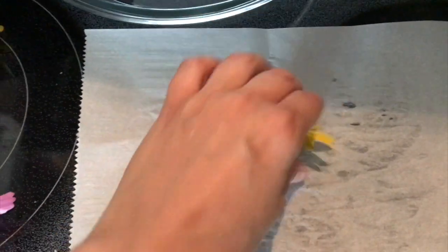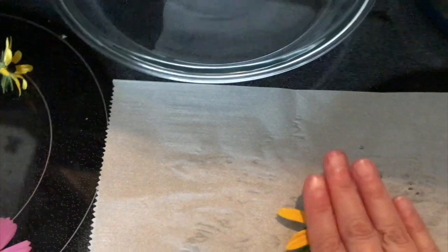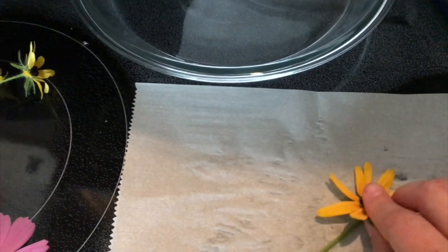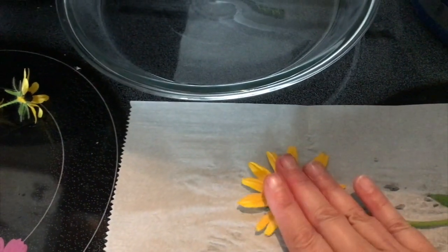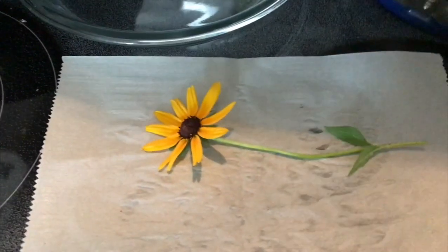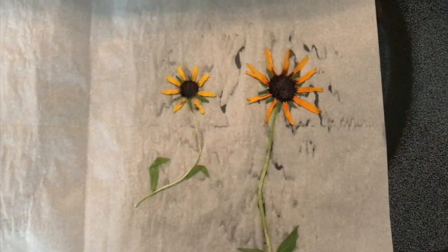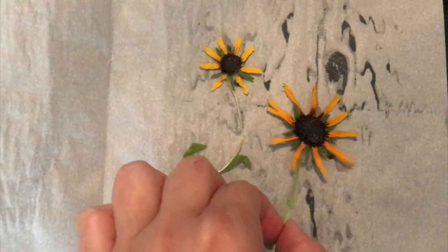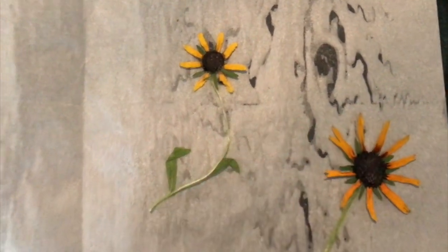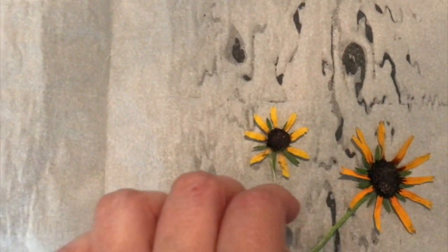Let's try this lovely black-eyed Susan. One thing you can do to prep these is to put them in a book for even just like a half an hour, or just some kind of weight to start initially pressing them down. I didn't do that so I'm just going to do it with my hand. So again I'm just going to start a minute and a half. After just a minute and a half the centers might have some moisture to them still, but those petals really shrank down because they're delicate and that's going to happen. They are just a little bit wet.